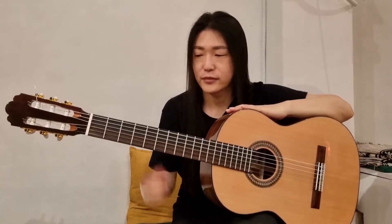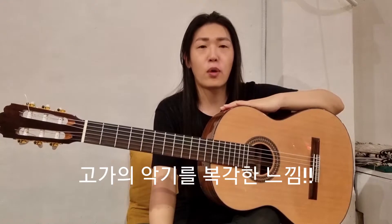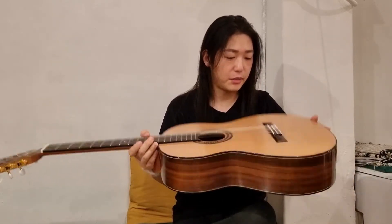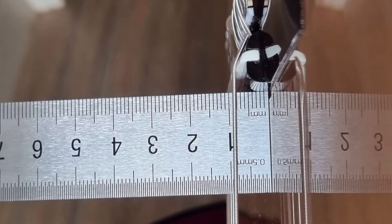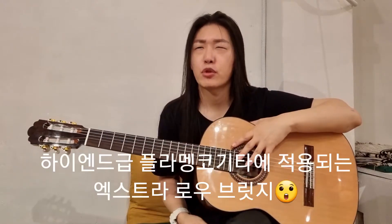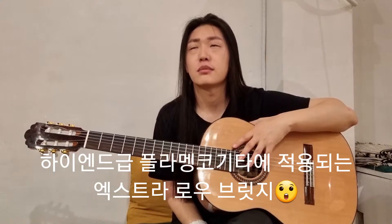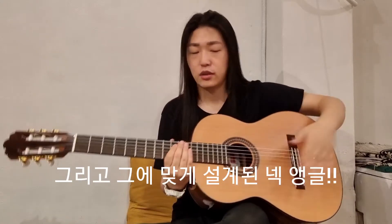이 악기를 연주해보니까, 첫 번째 든 생각이 고가의 악기들, 천만 원대, 이천만 원대 악기를 복각한 악기라는 느낌이 많이 들어요. 지금 브릿지를 보시면, 브릿지 총 높이가 7mm 정도이고, 하연지 높이까지 합치면 8.2mm 정도 될 거예요. 이런 엑스트라 로우 브릿지는 보통 프란체스코 마르바, 레스터 드보어 같은 굉장히 유명한 악기들이 이 정도 사양으로 만들어집니다. 이 높이에 맞게 앵글들을 조정해서 굉장히 낮게 만들었다는 게 첫 번째 특징입니다.